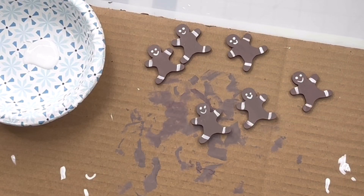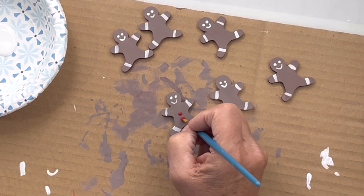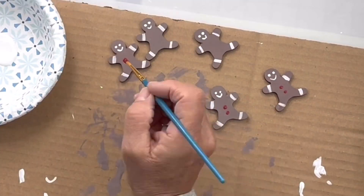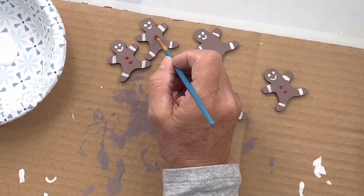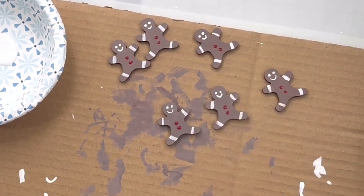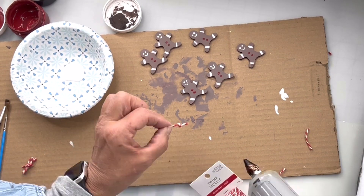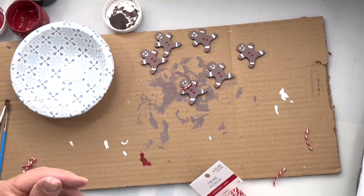I'm going to take this Republic Red and make two buttons on each one. Then I'm going to take this jute — it's in a red and white — I'm just going to tie a knot, cut the ends, and put it as a bow tie on each one.